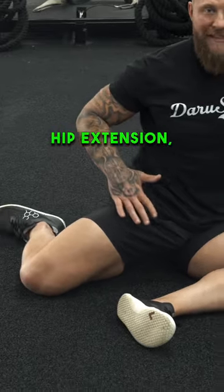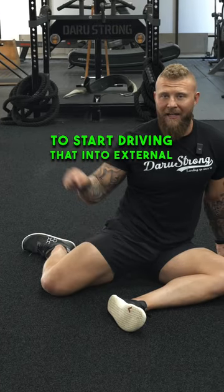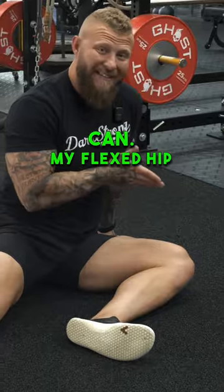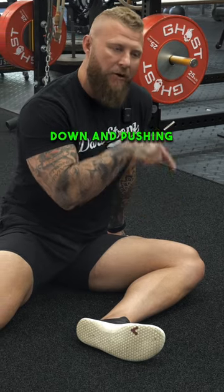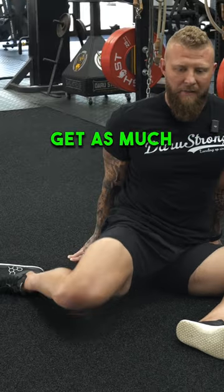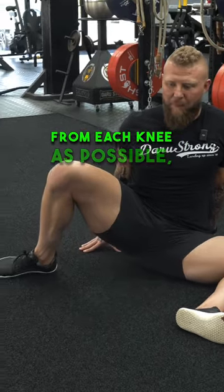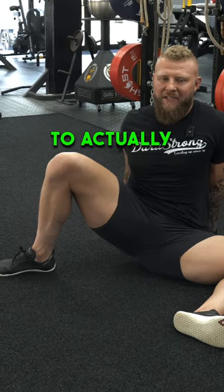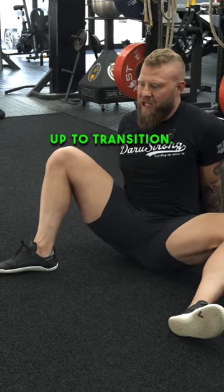The backside leg that's in hip extension, you're going to start driving that into external rotation. So I'm going to drive out as much as I can. My flexed hip that's in front of me is staying down and pushing into the ground. I'm trying to get as much distance away from each knee as possible, holding that position until I have to bring this leg up to transition.